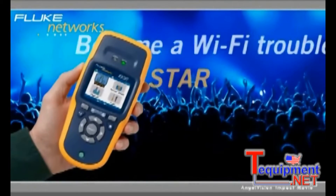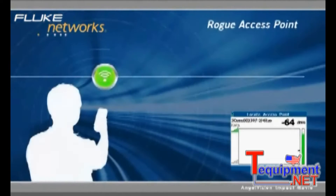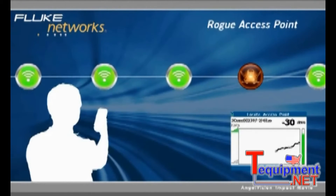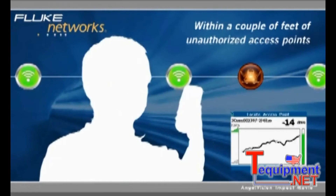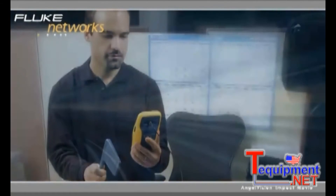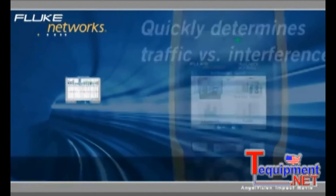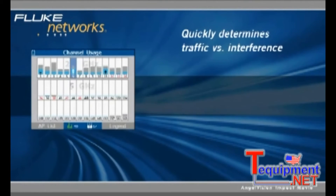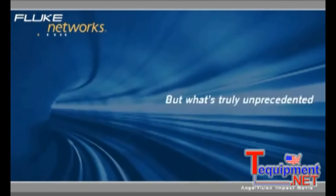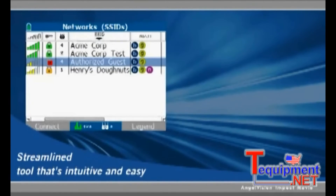AirCheck solves many Wi-Fi problems immediately — from network availability to interference detection to security settings, right there in the field. AirCheck can help you hunt down rogue access points to eliminate security vulnerabilities, guiding you to within a couple of feet of unauthorized access points no matter where they're hidden. Pinpoint weak signals or intermittent problems in minutes. It will even quickly determine how much of your overall channel usage is Wi-Fi traffic versus interference.